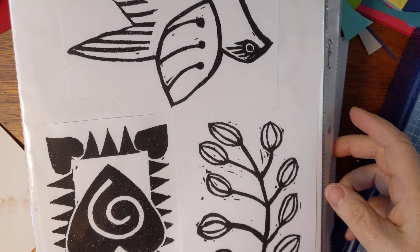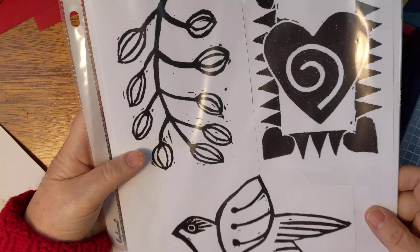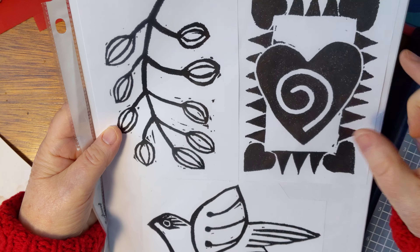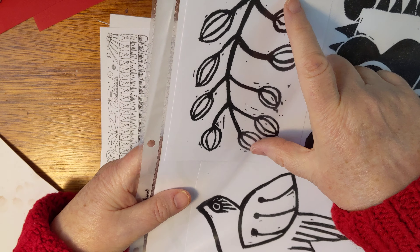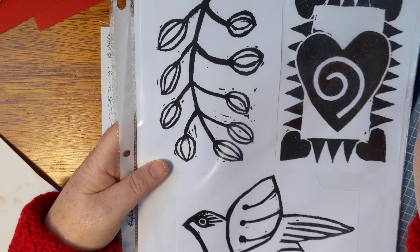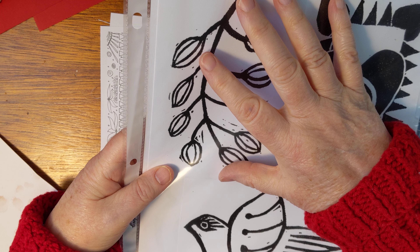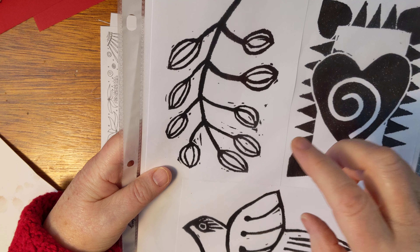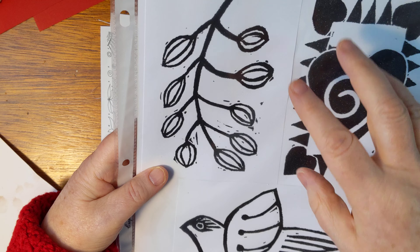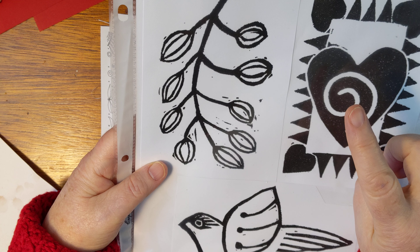I've been sort of a postcard-crazy person for a couple of years. What I did was I took the rubber stamps I made — maybe this way is the better way to show you — hearts right side up, the bird is right side up. This is upside down, but branches grow like that. I enlarged them so for a four-by-six postcard they would fit properly, and that was very fun.